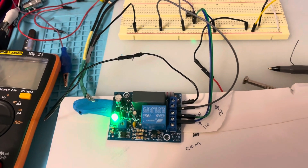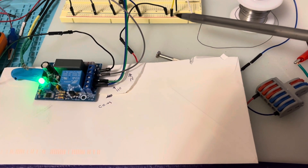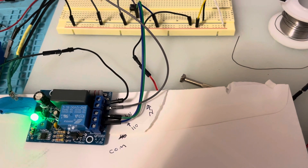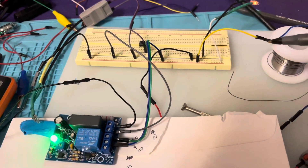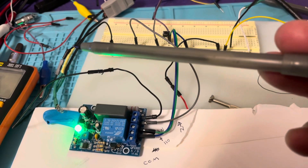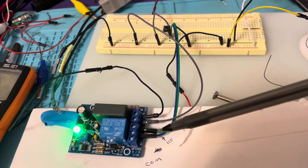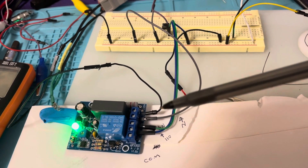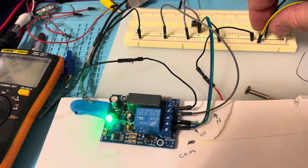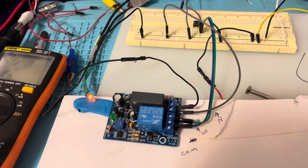I'm bringing power in on this connector — 110 volts on the red and neutral on the blue — into this bus bar. I'm using a neon bulb to show that there is power across the bus. Here I've got a neon light representing the fan, driven off of the normally closed lead. This green lead is powering my fan.